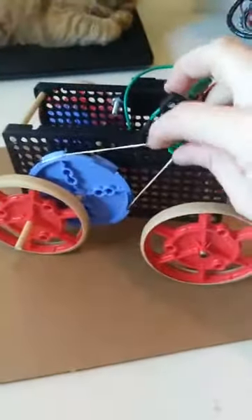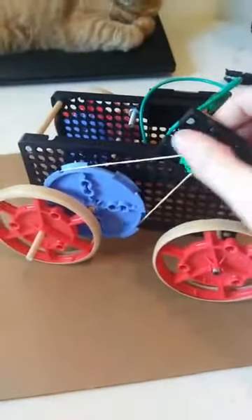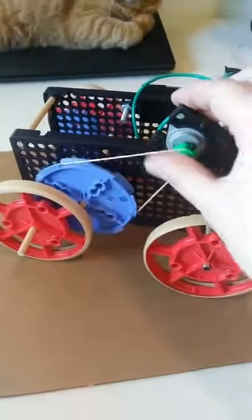One thing I didn't mention with the pulleys and gears: you see torque in action. And all torque is, is a twisting motion.